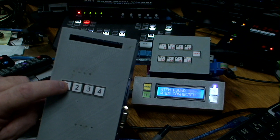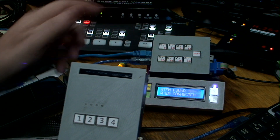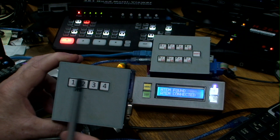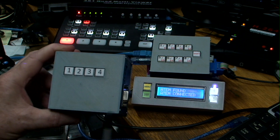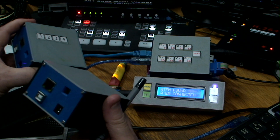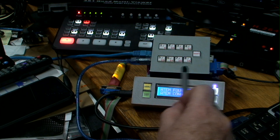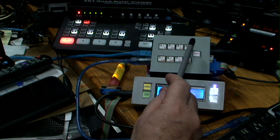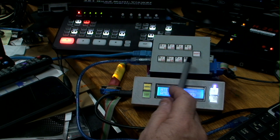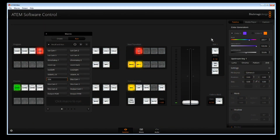This box has four macro buttons, but you can also get it with 16. The cheaper version has just four macros — that's the original tally box from the last video, with the optional four macro buttons added. With the box I have here, we have 16 macro buttons: eight on normal pressing, and another eight using the shift button, giving you 16 macros total. All those macros are available within the ATEM.